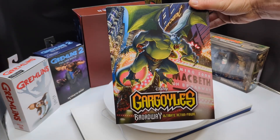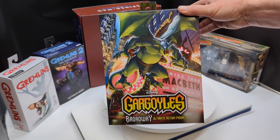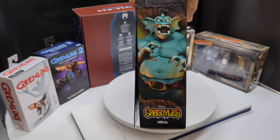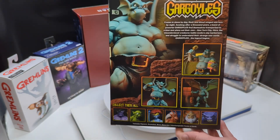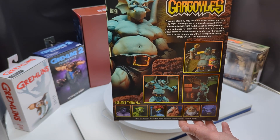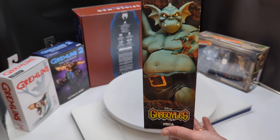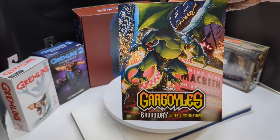Starting with some cool artwork right on the cover, sticking with the style of the other Gargoyles figures, and a picture of the Gargoyles Broadway figure with his angry eyes. The back has pictures of the different accessories with the figure, another picture of the figure itself, and another picture of the figure with one of the alternate heads.